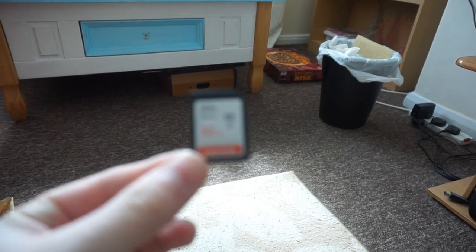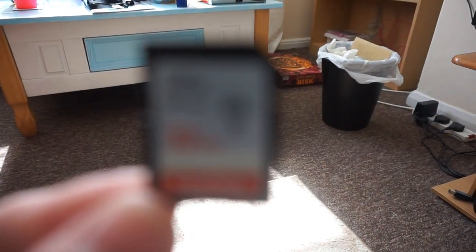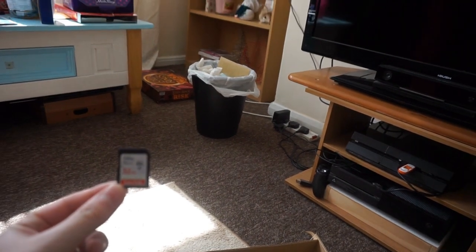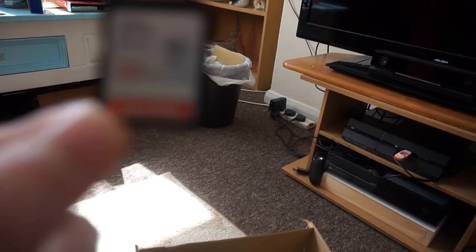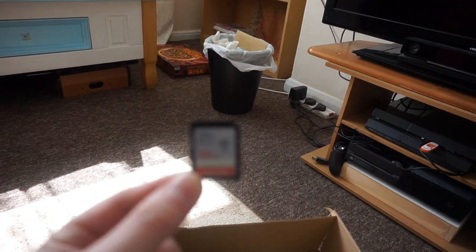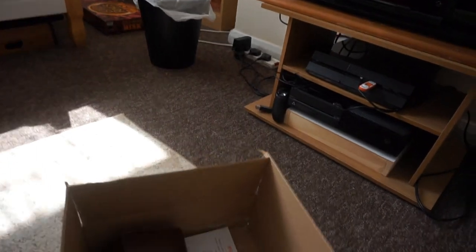We've also got our brand new SD card — I could put it this close and you still can't see a damn thing. Let me just read it out for you. It is a SanDisk Ultra, 32GB Class 10. This will do quite nicely.